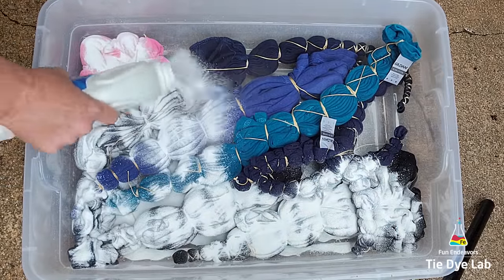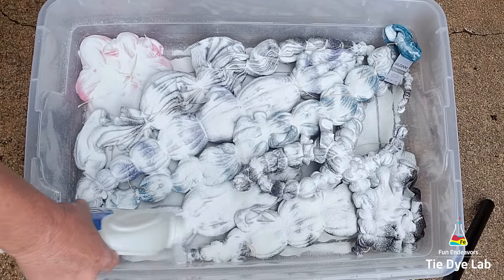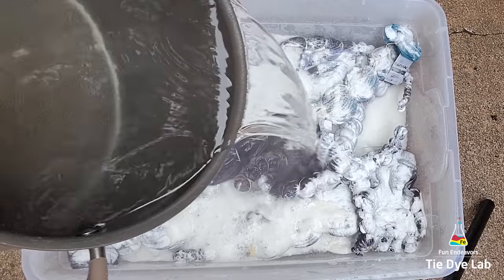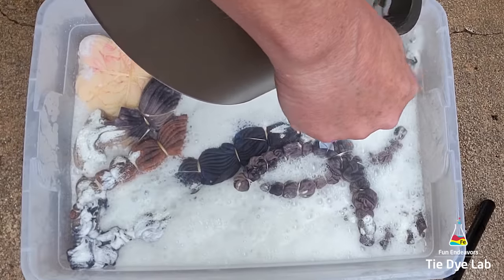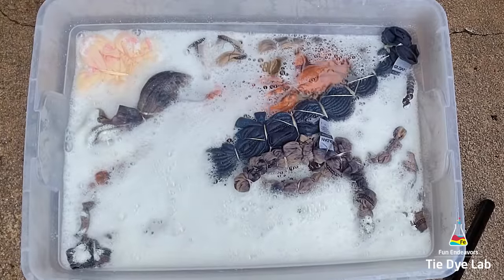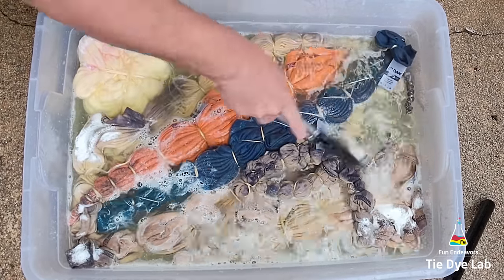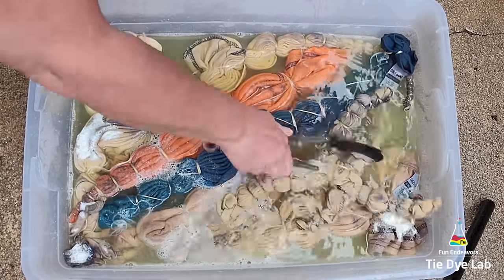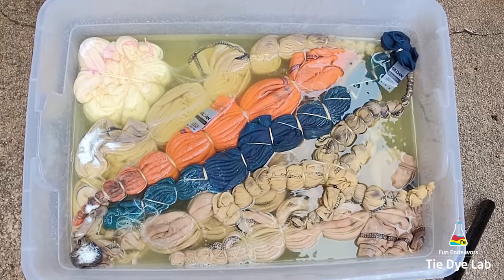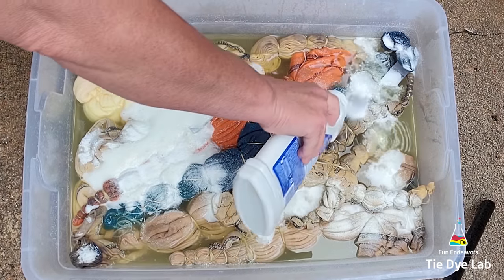I start by liberally sprinkling the Out White Bright over the top of all of the shirts, and then I pour boiling hot water over the top. The minute I pour the boiling hot water over the top, the Out White Bright begins to foam and remove the color from the shirts. Since I have so many shirts in this container, I came back and added a little bit more Out White Bright and more boiling hot water so that I could submerge the shirts.